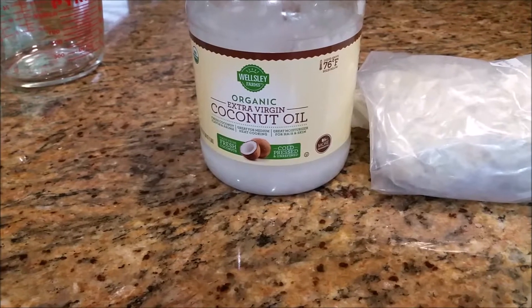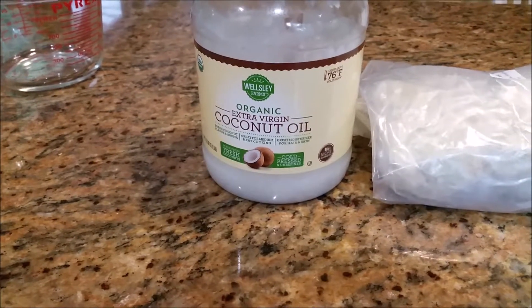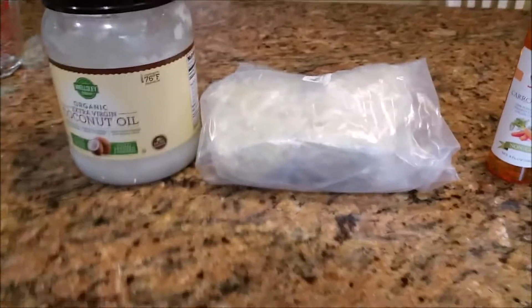Good afternoon. Hello. I found this great recipe for sunscreen. The summer is here and we're about to go on vacation in Mexico, so I've decided we need some sunscreen. I haven't tried this yet, but I'm going to try it here with you.